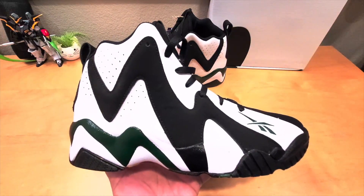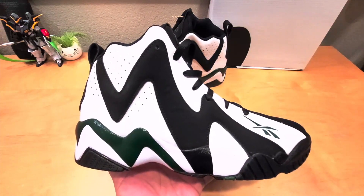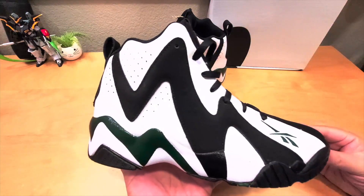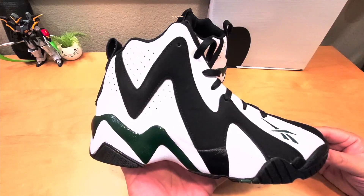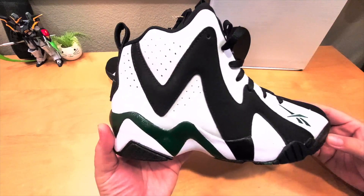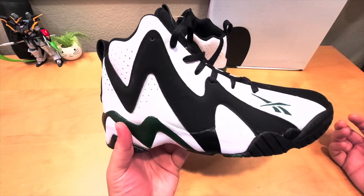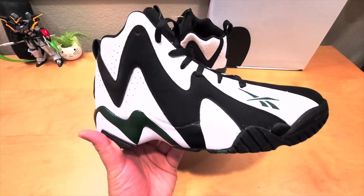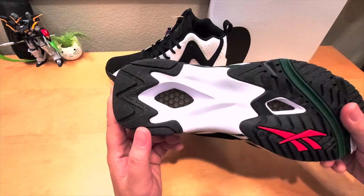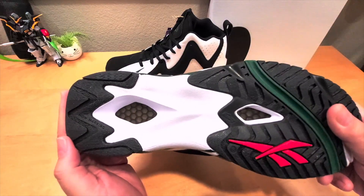This is the 25th anniversary of this shoe, and it was made famous by Seattle Supersonic Sean Kemp. It returned inspired by the original colorway and original details including the nubuck and the green accent — it looks pretty nice. But they're missing some key details from the original, like the Sean Kemp logo. The original hexalite is a lot better than this one — this one is a little bit harder, but you can still feel it.